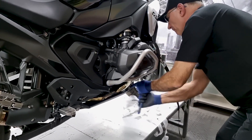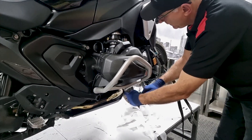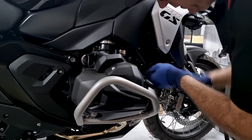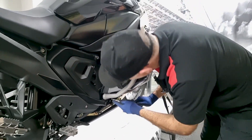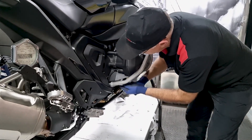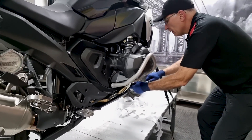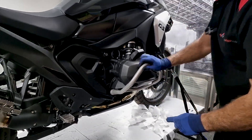Pull them tight now — this one, this one, and the last one. Be careful not to over-tighten. And that's your right-hand crash bar fitted. Thank you.